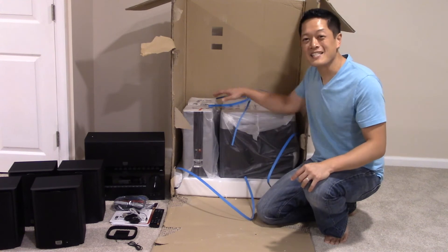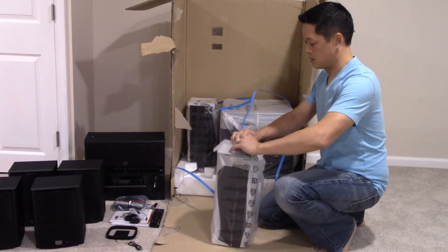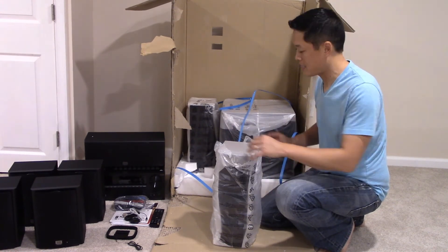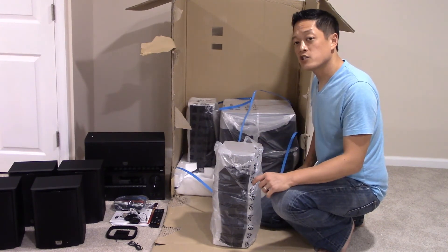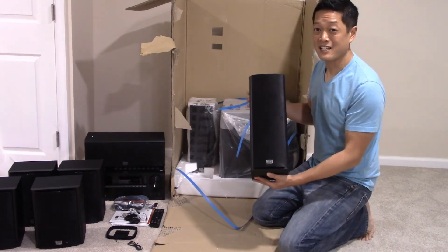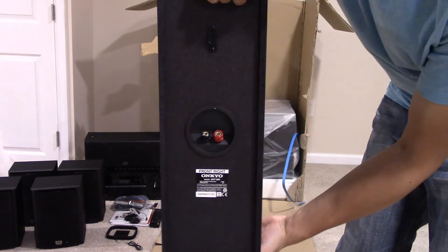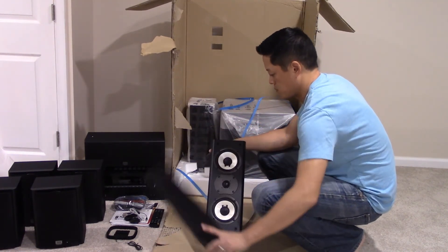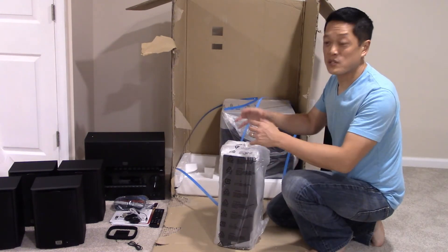The subwoofer is huge, so we're going to save that for last and first open up the front left and front right speakers. Everything is wrapped up individually in plastic as well as wrapped with some kind of thin styrofoam to protect the speakers — this thing is very well packed. I imagine even if it was shaking hard during transport, the packaging should have saved any damage to the speakers and components. These speakers have some serious weight to them. Here's a close-up — front and back — and let me take off this mesh for you as well. Now for the other front channel speaker, which is the exact same as the one I just opened.